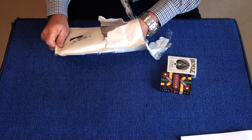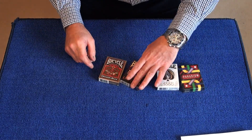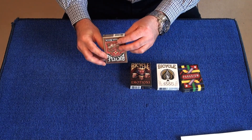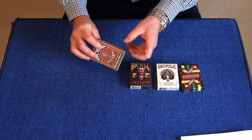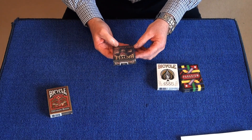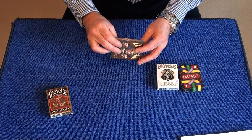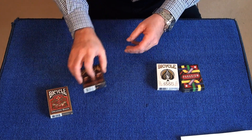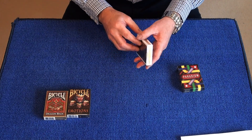This is a great prize. We've got Bicycle Dragonback — air cushion finish, made in the USA by the United States Playing Card Company. I believe that's the gold edition — these look a really fun deck to use. We also have the Bicycle 1885 deck, which has a magic finish, also made in the USA by the United States Playing Card Company. These are a really nice deck of cards as well.